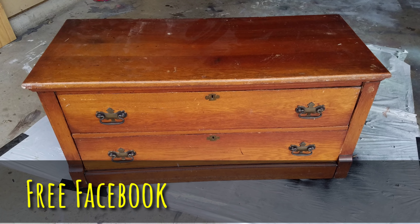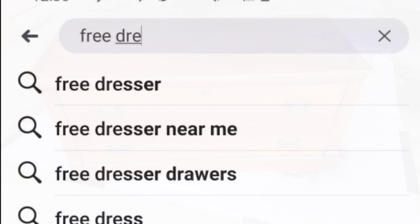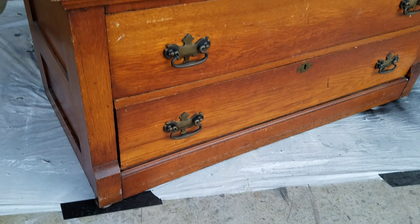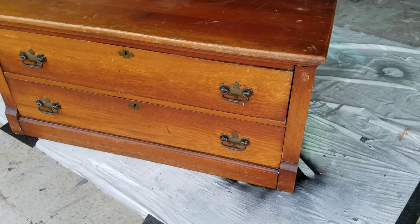I got this dresser off of Facebook Marketplace. There are a bunch of dressers for free in my area at least. Type in 'free dresser' on Facebook, scroll down, find ones you like, and pick it up. Now this one was totally jacked up — you couldn't really tell in the photos, but hey, it was free, I can't complain.